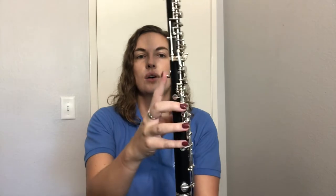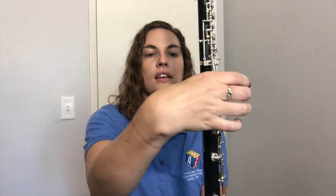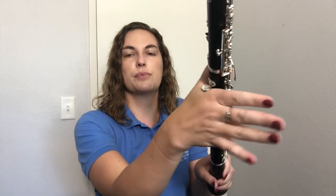Your right hand goes on the bottom joint. Just like with the left hand, relax your right hand, let it hang, swing it up into a nice relaxed natural position like you're going to drink some soda. Your right thumb goes under that thumb rest, resting right where your thumbnail meets your finger skin — on the nail part of your thumb. We don't want it further back in the hand because then you won't be able to press the keys correctly.